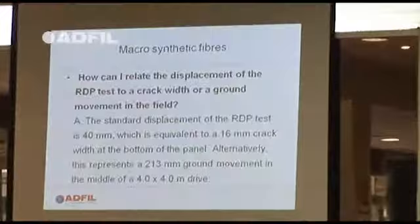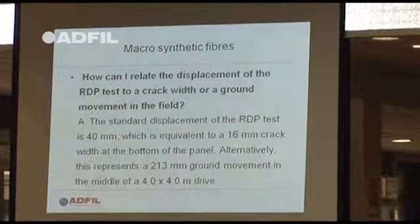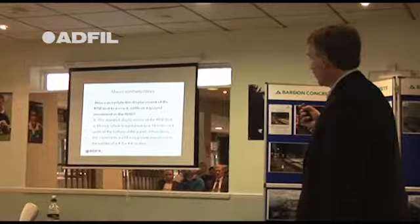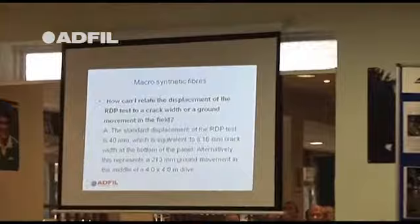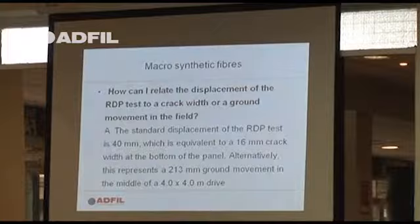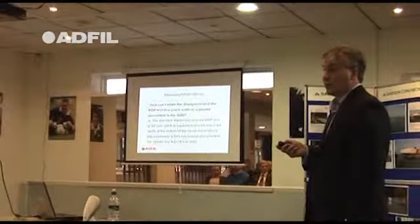On a job in Spain, I wanted to know the relevance of a small circular panel compared to what they actually do in practice. Based on a dosage of 5kg of a product called Jurus S300: the round determinate panel test, 40mm thick, is equivalent to a 16mm crack width at the bottom of the panel. Alternatively, in practice, if you've got a 213mm ground movement in the middle of a 4x4 metre drive, that particular dosage giving an energy absorption of 700 joules could withstand that movement — which is quite a significant ground movement.